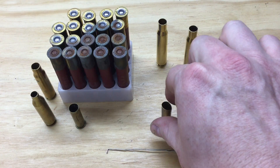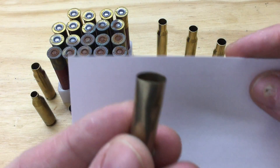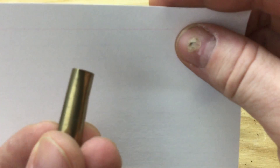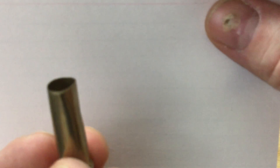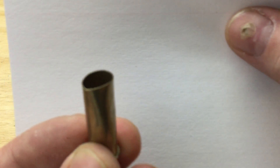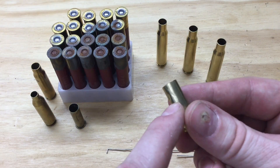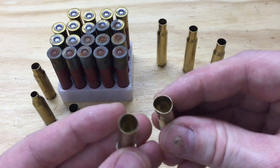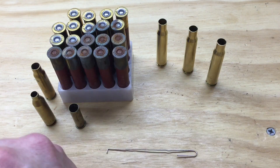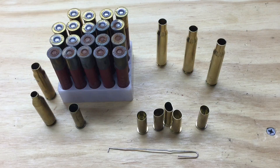Sort those out and keep an eye on them. The bend on this one almost turns into a crease, so as you size it you're going to have to make sure that doesn't leave a crease in the brass. Again, little dents, not quite round — things to watch out for. Look for any damage that will cause that case to fail when you actually load it and then fire it.